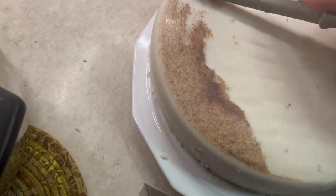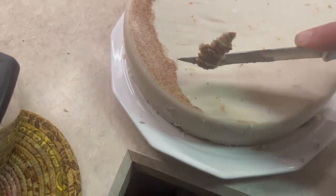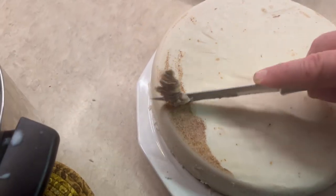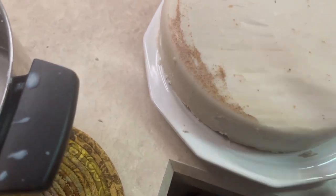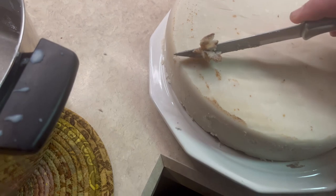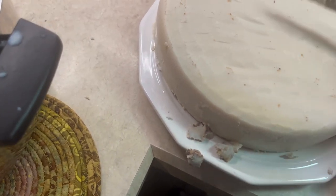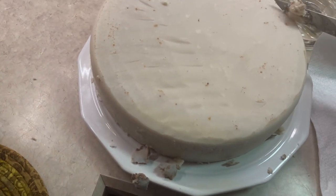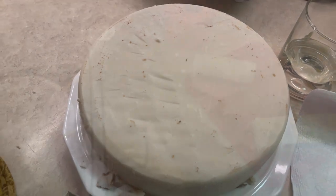I would highly recommend what I did for subsequent candles: allow the rendered tallow to cool completely and then extract it from the pot onto a plate. During the cooling process, all of the residual material sinks to the bottom and can easily be scraped from the tallow cake. Then simply reheat the tallow to liquefy it before adding it to your candles. Also allow the tallow to cool slightly before pouring into the candle jars — if it's too hot it may crack the jars.